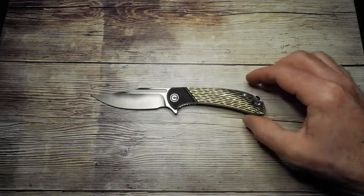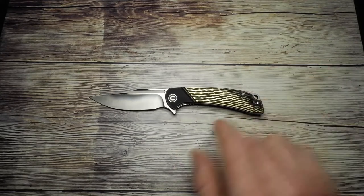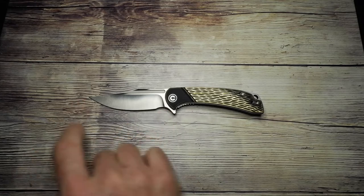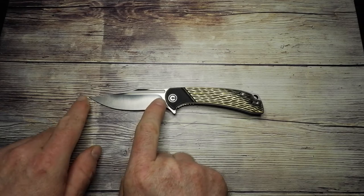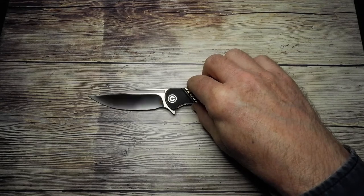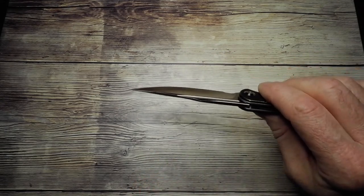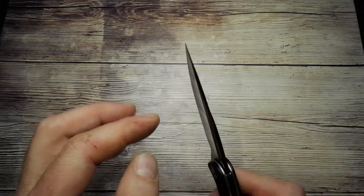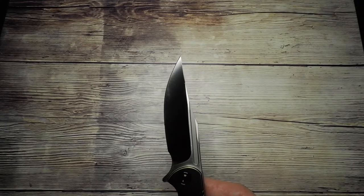In terms of dimensions, the blade length is 88 millimeters — tip to the furthest point of the handle closest to the tip — that's about 3.46 inches. The blade thickness is 3 millimeters, so a nice slender blade, and then it tapers off towards the end to a very nice fine point, giving it quite a stabby blade profile.